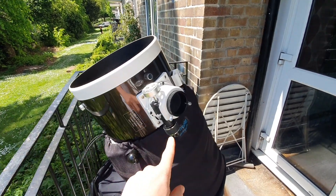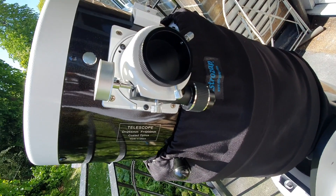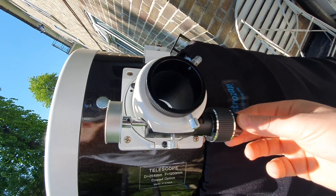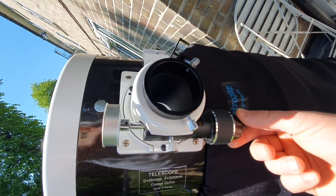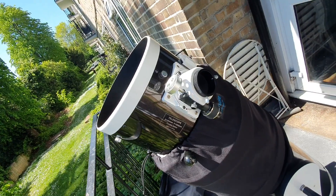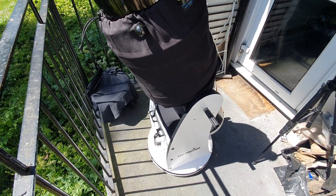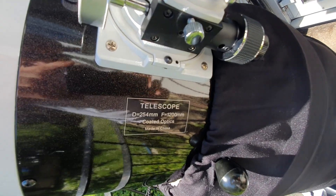I already changed the focuser because it came with a single-speed focuser, and for a lot of things I'm doing I need the extra double-speed focuser. The fine focusing that a double-speed focuser provides is definitely essential. It's a simple telescope — I sometimes use an equatorial platform, but for International Space Station photography I don't really do that.